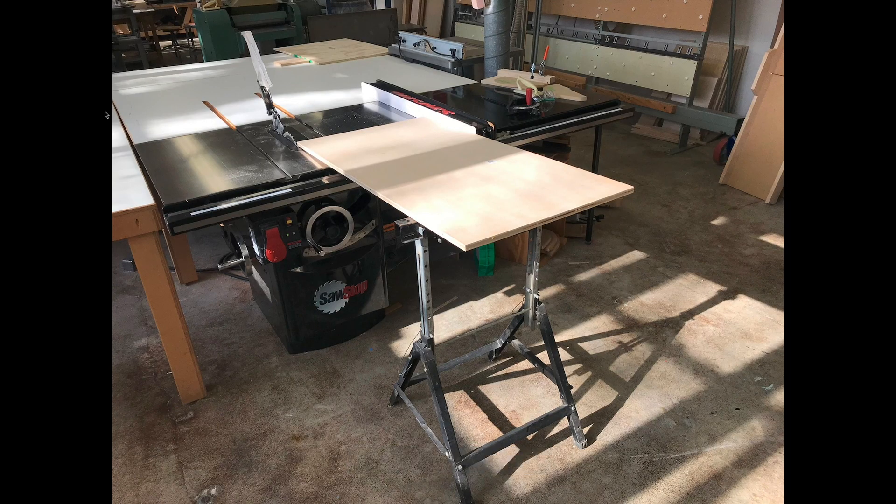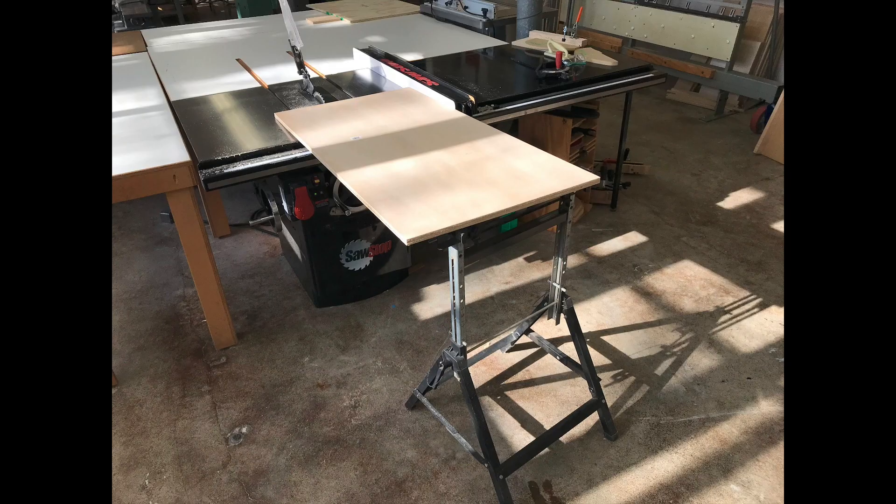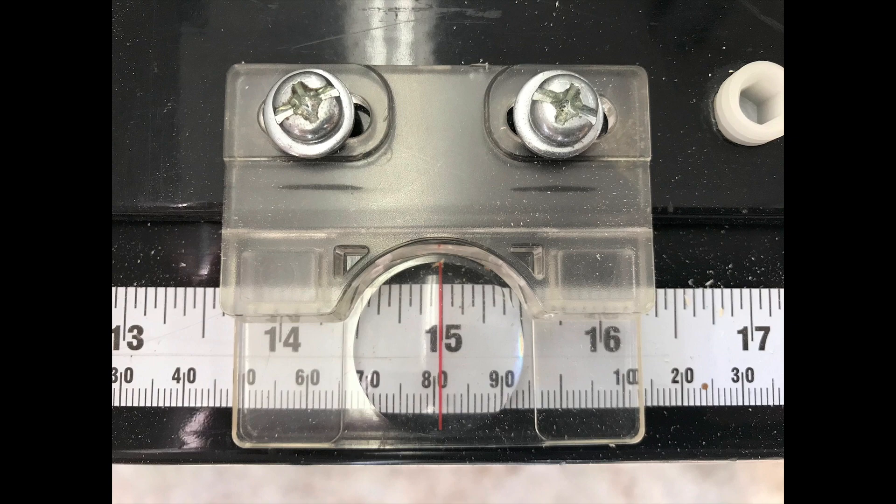One of the most important tools is you need to have a really good, precise, clean cutting table saw. You see here that I put the big sheet onto the table saw, I lined it up with the rip fence, and I want to just trim this one edge with the blade just a little bit. The board is cut, I flipped it, and I moved the rip fence right to 15 inches.